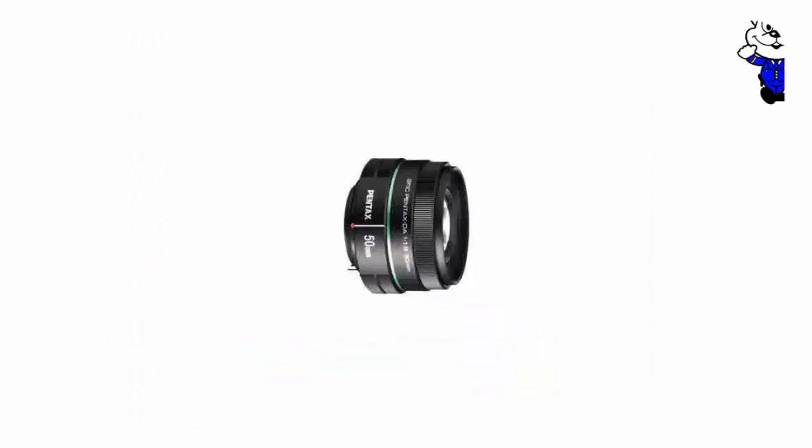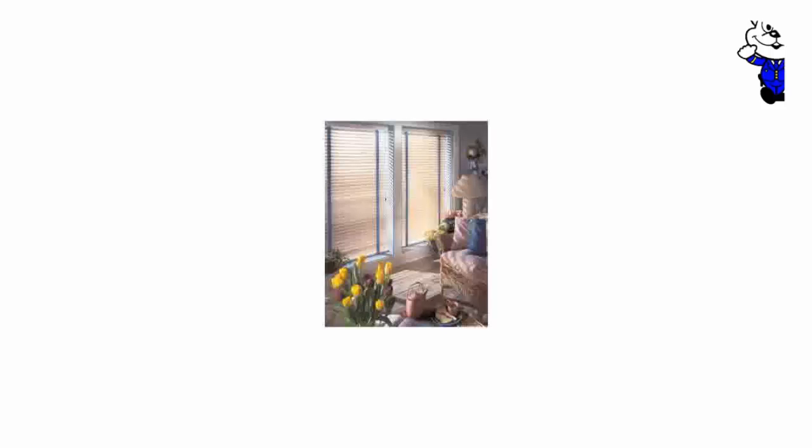First, this lens is very light. The all-plastic construction means no extra weight, so carrying this lens around adds no noticeable bulk. It's also relatively compact for a 50mm lens, especially one that goes as wide as f1.8.